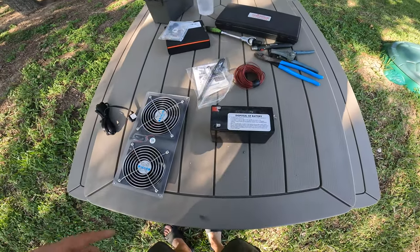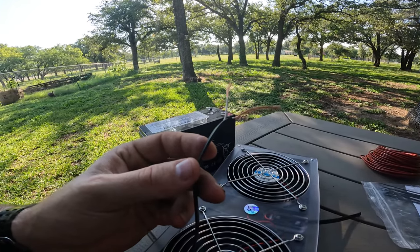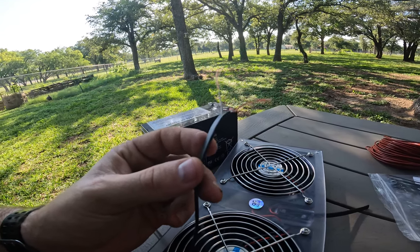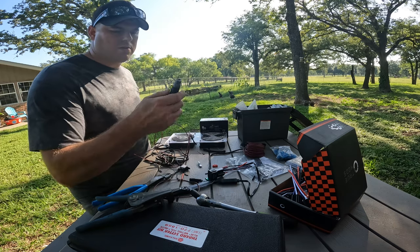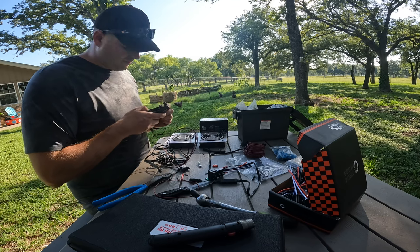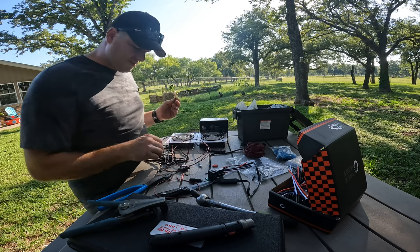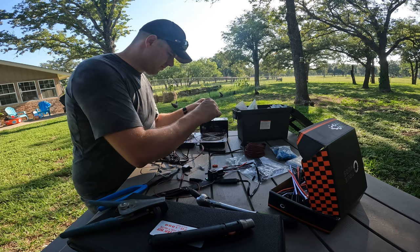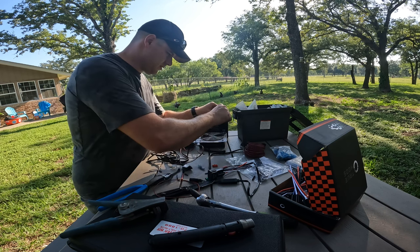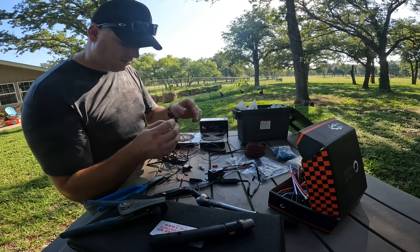This battery is going to sit here. The issue with these batteries is they don't tell you which wire is which, so you have to guess and hope you're right. I'm going to figure out which one of these wires is positive using a very scientific method — I'm going to put one on the positive end and one on the negative end and see which way the fans blow. That's right, this side's positive, this side's negative. Sweet.